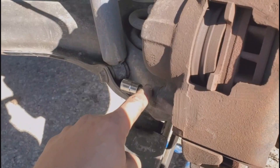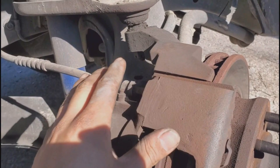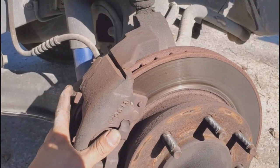Go ahead and remove this one and that one as well, then just put the caliper somewhere on the side. The only reason we're removing the caliper is because we're doing the leveling kit and we've got to drop the lower control arm down — we don't want to extend the brake line. But if you're not doing the leveling kit and only doing the control arm, you don't have to remove the caliper because you can get the control arm out without it.